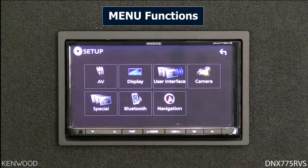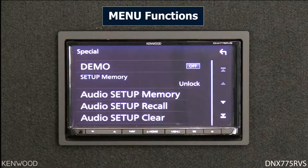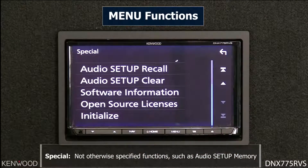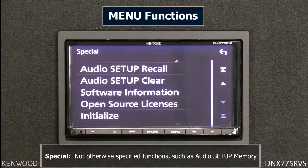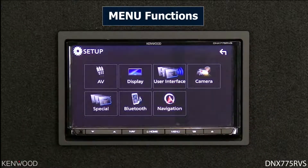Selecting the back arrow returns to the setup screen, where you'll see the special icon. That special icon allows you to select specific functions like storing audio settings, viewing software information, or putting the receiver back to defaults by selecting initialize.